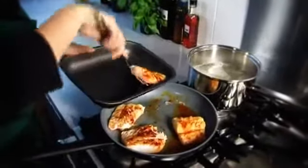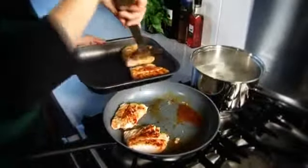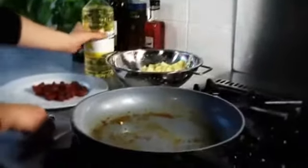Using a fish slice, transfer the cod to a small roasting tin. Place the tin into the hot oven and cook for 10 minutes or until cooked through.